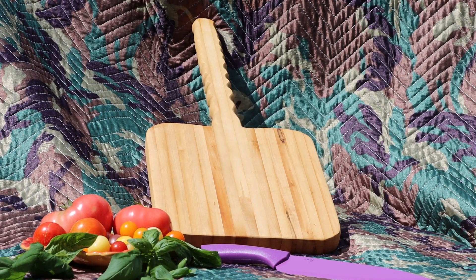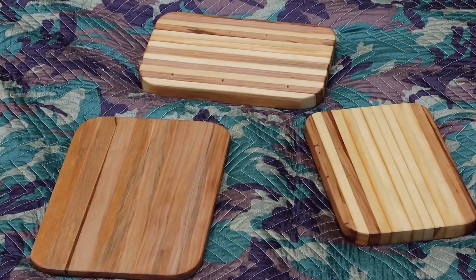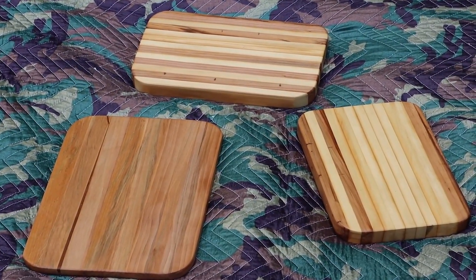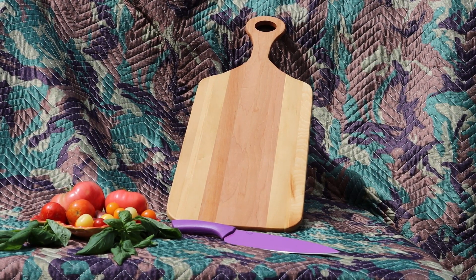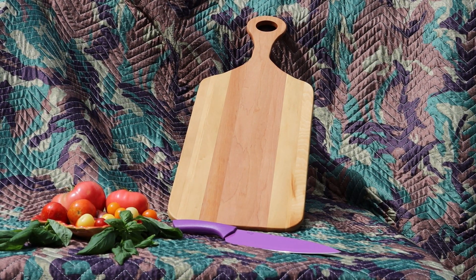The three pine planks will be used on a future project. Remember folks, never buy wood. Now stop watching YouTube videos and go make some sawdust — but before you do, don't forget to like and subscribe.